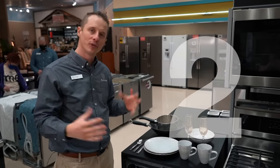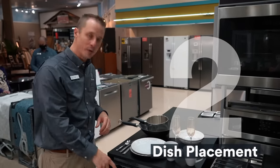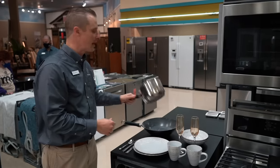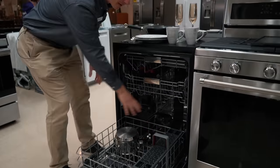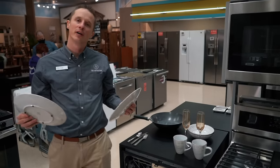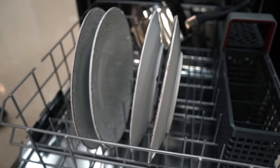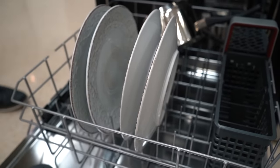Step number two is where do you place your dishes? Starting with the lower rack, you put larger items there. You always want to start in the back of the dishwasher first, placing larger items in the back. When adding dishes, you want to load from outside in, and place dishes so they're facing inwards. That allows better water flow and allows the dishwasher to clean those dishes on the bottom rack better.